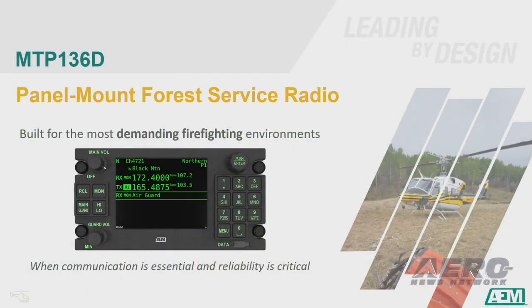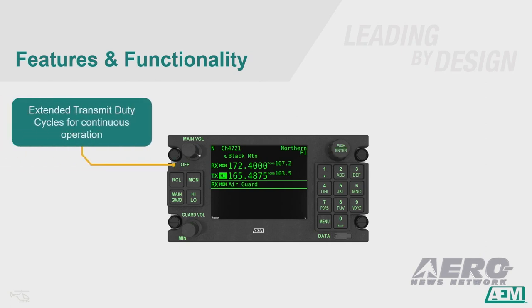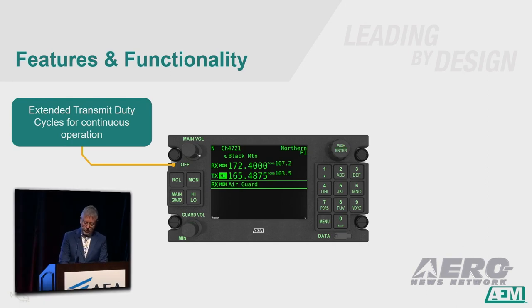It is built for the very demanding firefighting cockpit. Flying in the crowded, smoky environment of fighting fires makes communications essential, and your communications equipment has to work. The MTP-136D's extended transmit duty cycle was designed with air attack at the forefront of our minds. We know that long transmit times are essential for coordinating resources on a fire from the air. The radio needs to keep up.